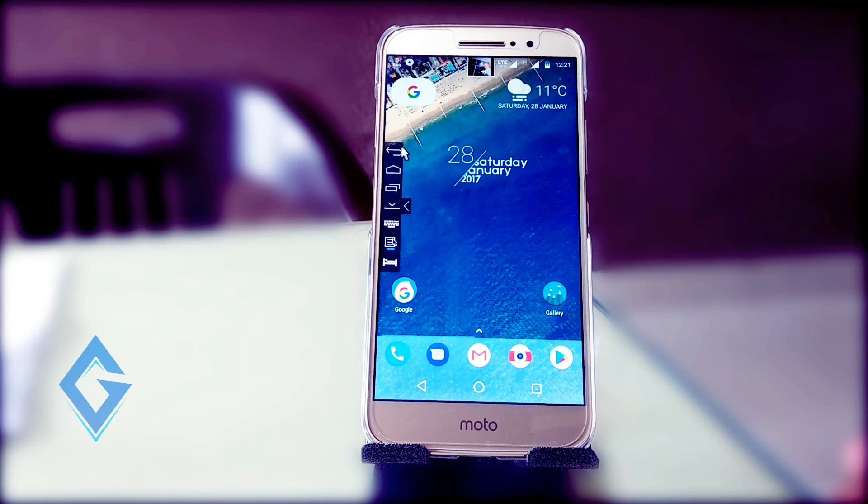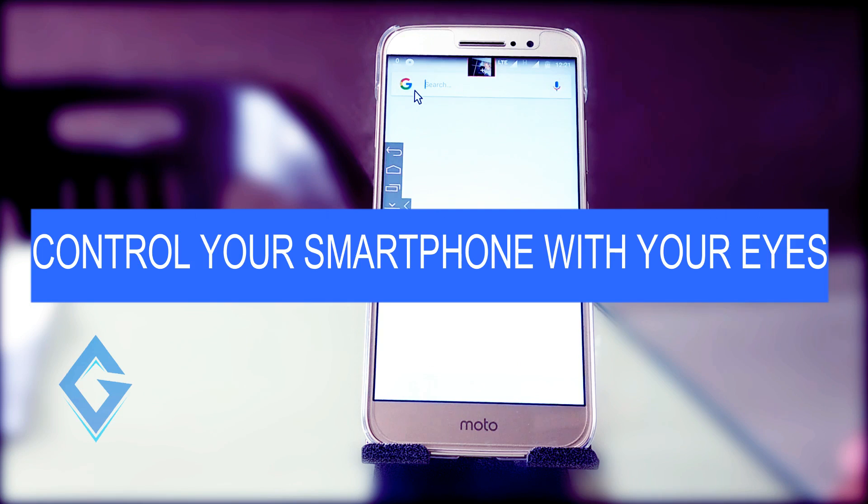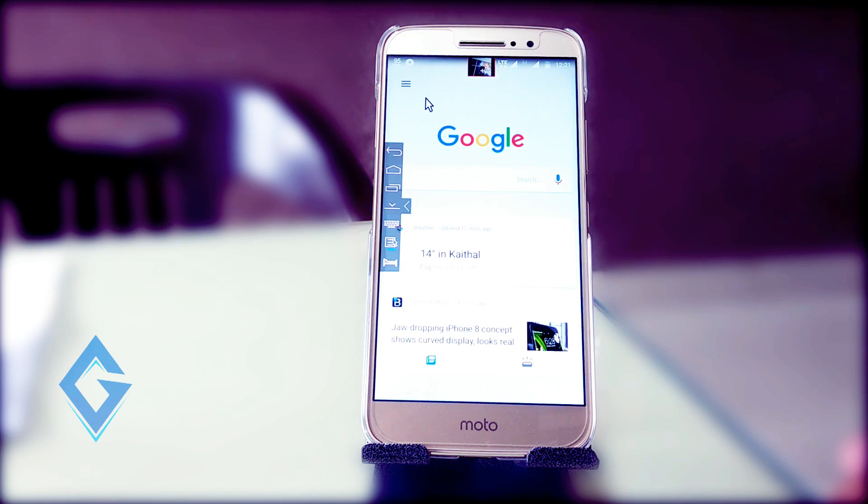Hey, what's up guys! Raj here and welcome to a brand new video on the channel. Today in this video, I show you how you can use an Android smartphone without using your hand. So without further ado, let's jump to the video.